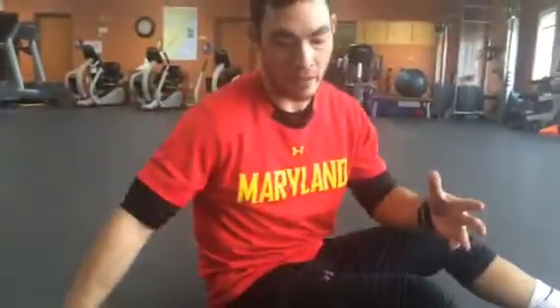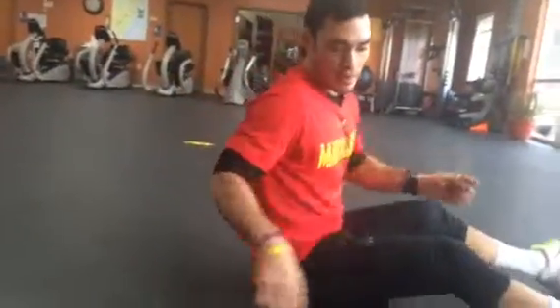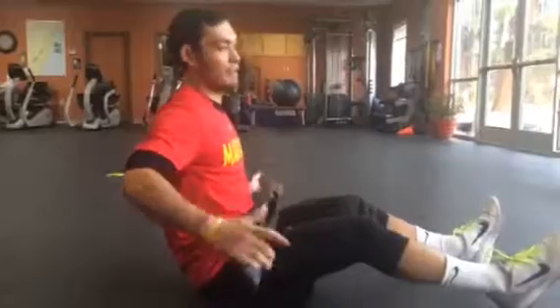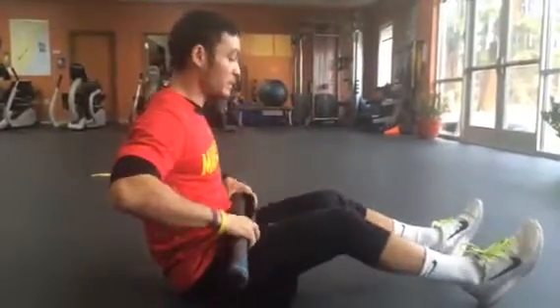Use whichever equipment is available. If everyone is using the barbells, that's fine — put a dumbbell on your lap. If you are using a barbell, use that pad. I don't have access to a free-floating barbell right now, so I'm using this.